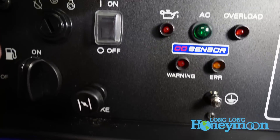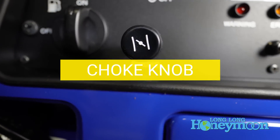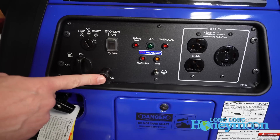Beneath the economy mode switch is your choke. This is a good old-fashioned manual choke. A lot of generators these days are equipped with electronic chokes, but I personally kind of like a manual choke — I like manual operation.